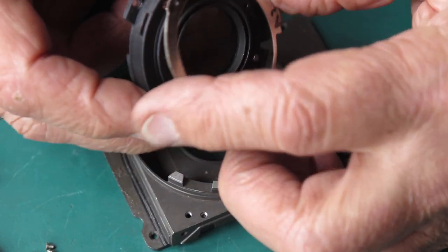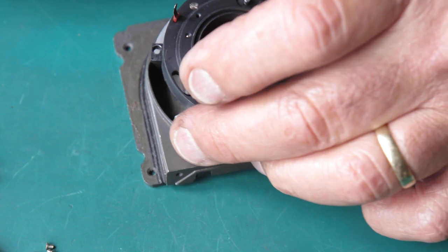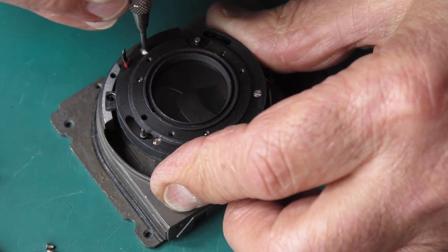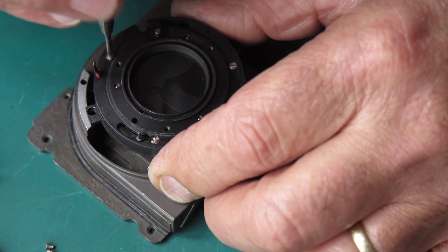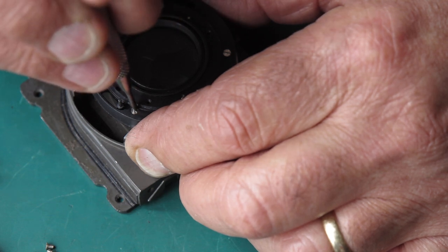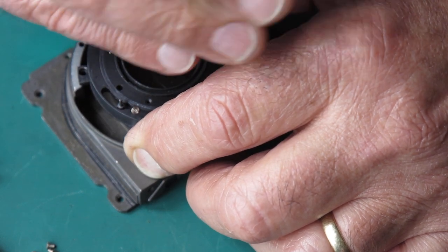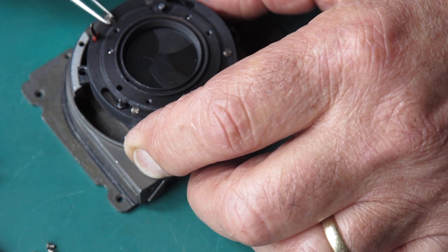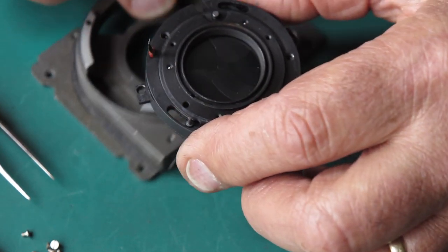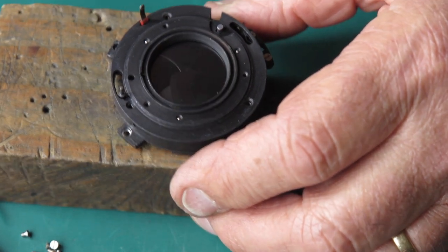This is our control lever for the flash sync speed and the self-timer. That hooks into the case — it's a bit awkward. At the rear of the case we have three screws that run through the case and hold the mechanism plate into the shutter. In this case they're exactly the same as those three screws that held that plate on the back of the shutter. So we can separate the case and the mechanism plate.